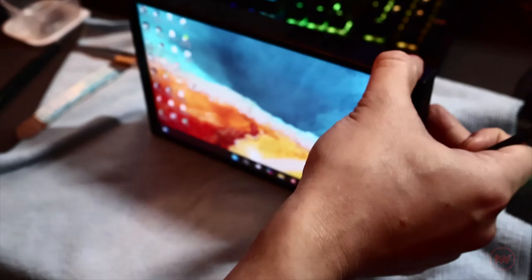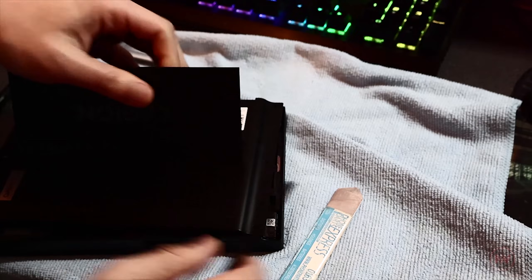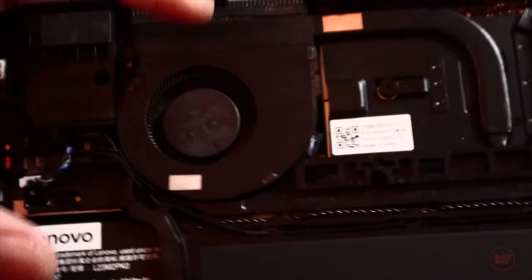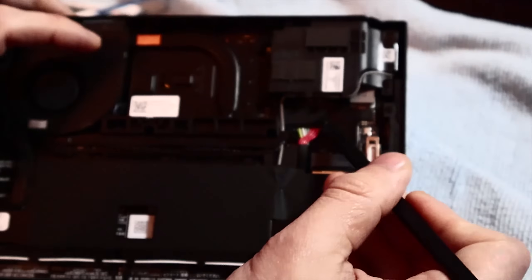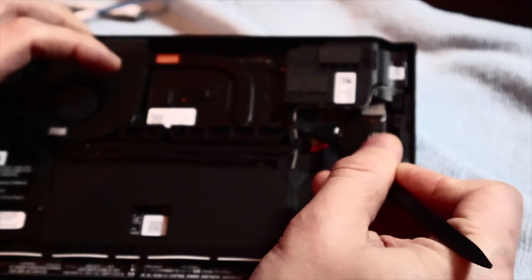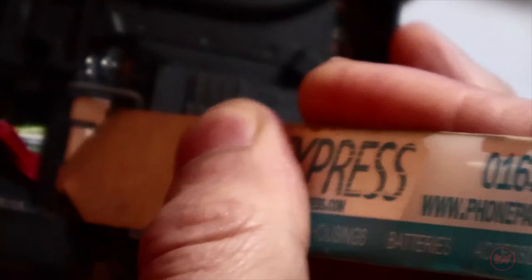Be wary of the power button at the top — I kept accidentally turning the device on when prying it open. Once I popped it open, looking at the fan it was quite filthy, so I gave it a clean using a brush to remove dust. Now locate the battery connector and remove the insulating tape covering it. Removing the connector can be quite tricky — use your fingernails or tweezers to pull down the tab towards you and it should just come off.